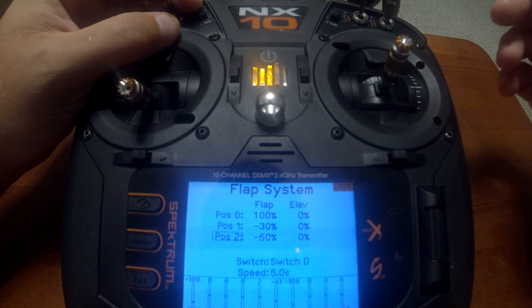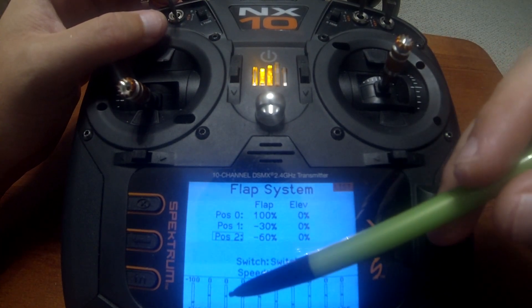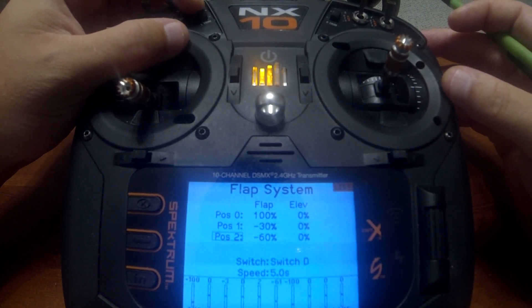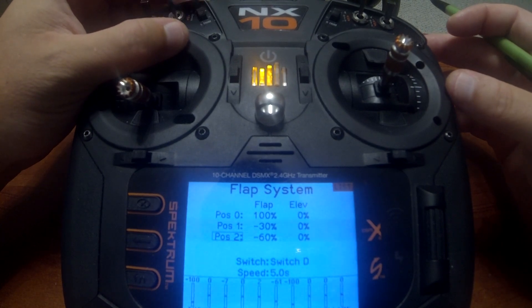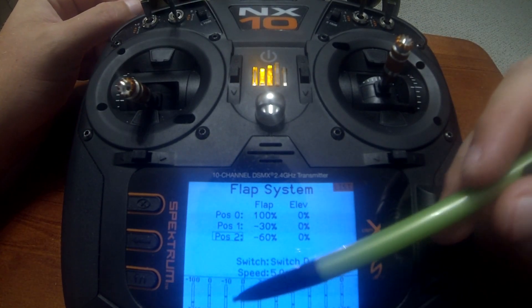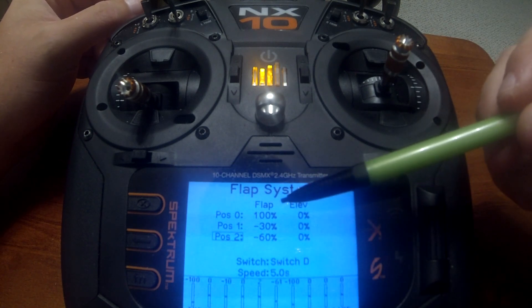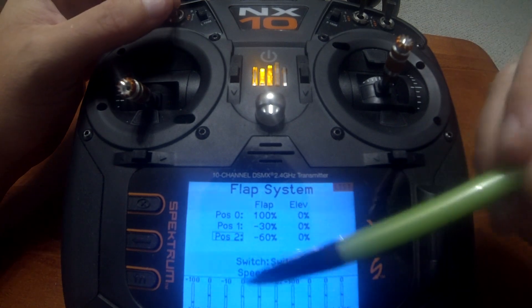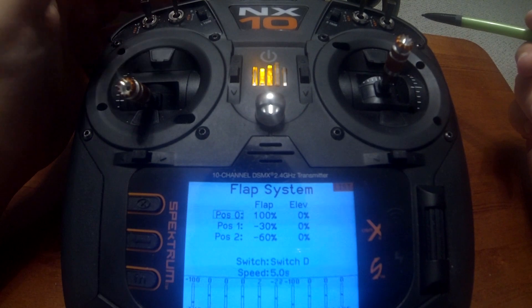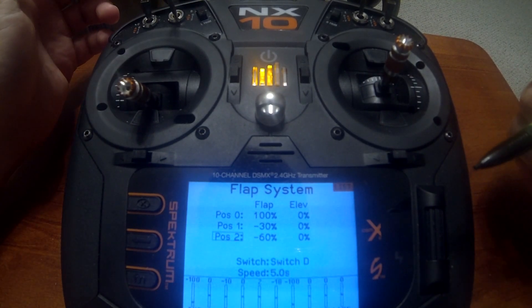We're going to push down 10 times just so we can see a bigger variable on the elevator: 1, 2, 3, 4, 5, 6, 7, 8, 9, 10. You notice that it says minus 10 on the elevator. Now watch when I go to half flaps or flaps up — the elevator will change to zero. When I go back to full flaps, you'll notice that minus 10 is still there.